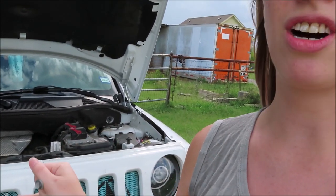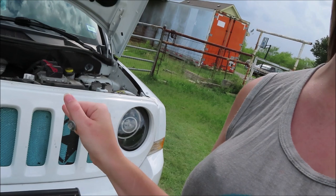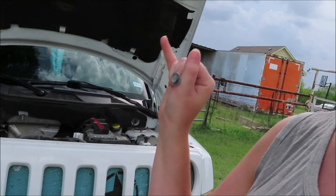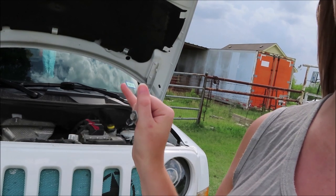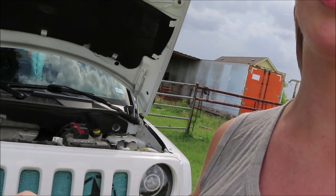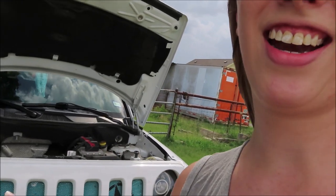Now that we have removed the Torx screws and 10 millimeter bolts, we are going to be taking the grill off to remove the stock one. I actually have a current Dirty Acres grill insert in. You just reach down in there and snip the zip ties on the old insert and pull it out. So let's do that now.